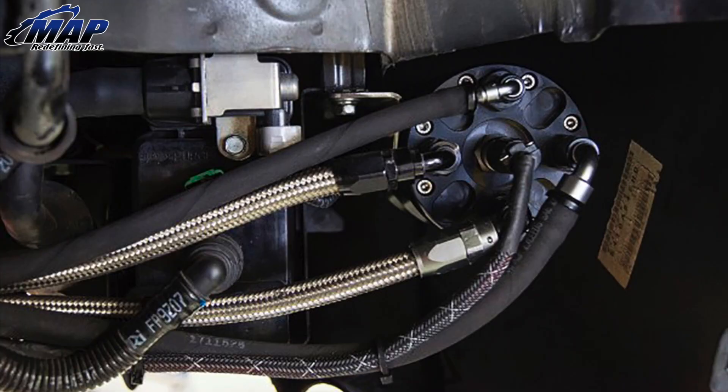First, you're going to want to figure out where you're going to mount your surge tank, so you can begin laying out your new lines. We installed our tank in the rear fender well on the driver's side of our EVO 10, near the EVAP charcoal canister. Once you have the surge tank location sorted out, place the fittings on the tank. Don't tighten them down yet — this is a good way to make sure none of those threads are damaged during the install process.